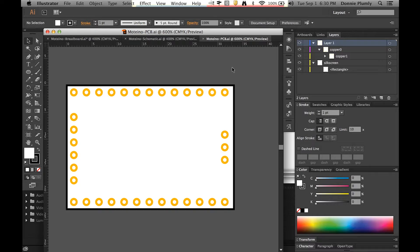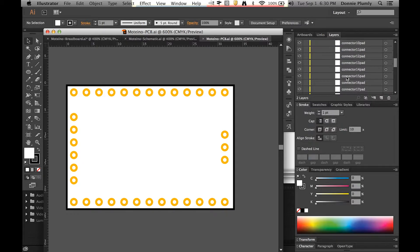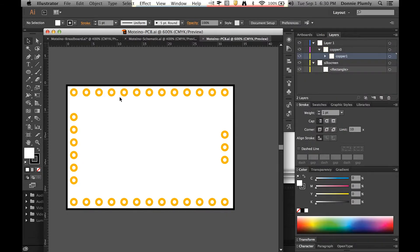Now for the PCB — the labels actually matter here, so follow this closely. We have layer one, then a group called copper zero, and inside that group is copper one, which houses all your pads. Put them in order — I labeled mine from left to right just like an IC would be, going down then across and back up. The next layer to label is called silk screen, which like the other similarly-named ones is just the background, so that's white.